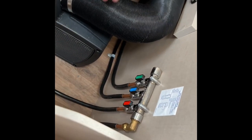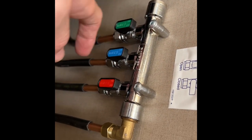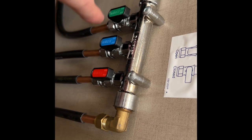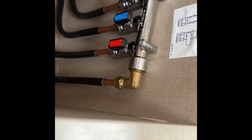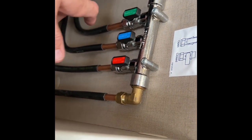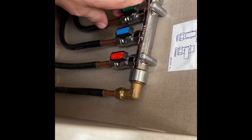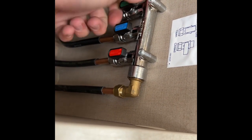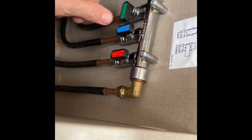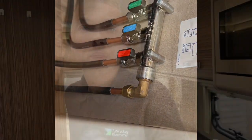Located next to the boiler you've also got a green, a blue, and a red gas tap — these are for the hob and oven, the fridge, and the water heater respectively. This is the gas supply from the main bottle to here, then to each individual item. They're all on, but if you have any problems you can isolate them by closing them. These are mainly used when the vehicle is annually habitation serviced.